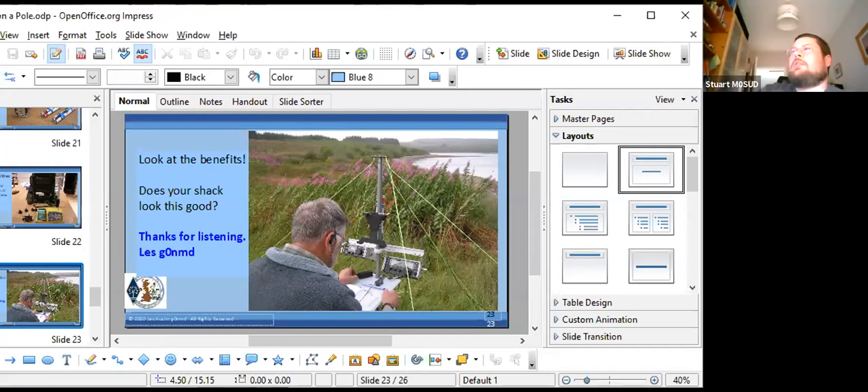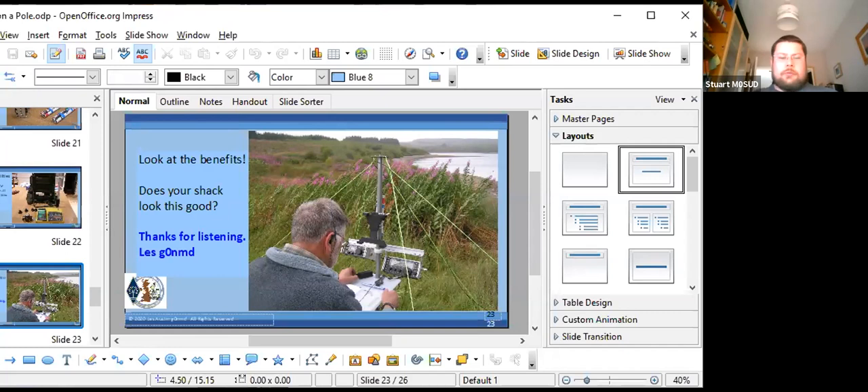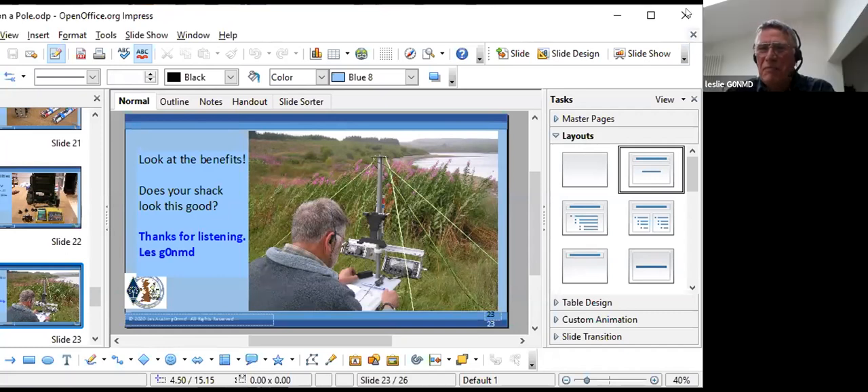That's it from the questions. I hope this has inspired you all to start playing around — and perhaps go skip-diving. The next session is on Vector Network Analyzers, starting at 10 past 3 UTC or 10 past 4 BST.